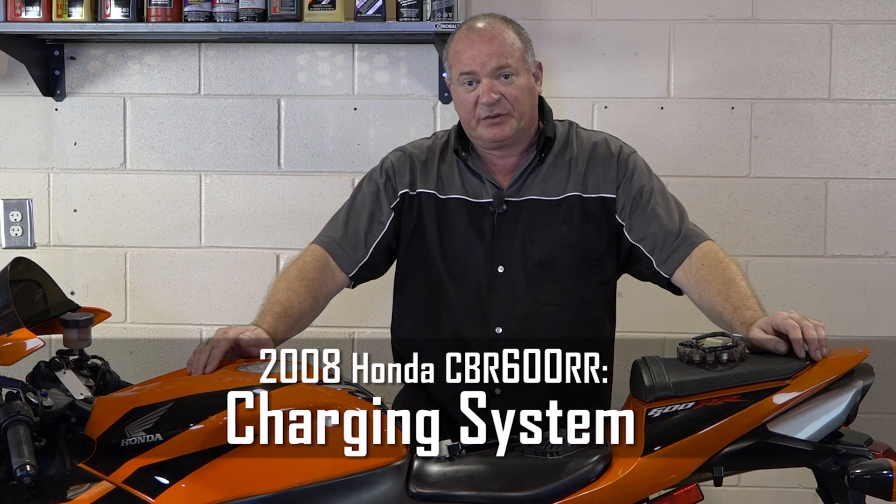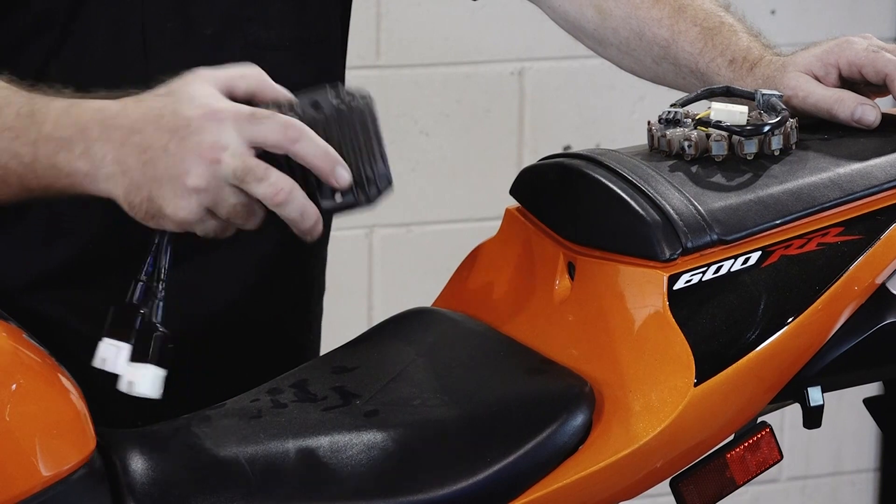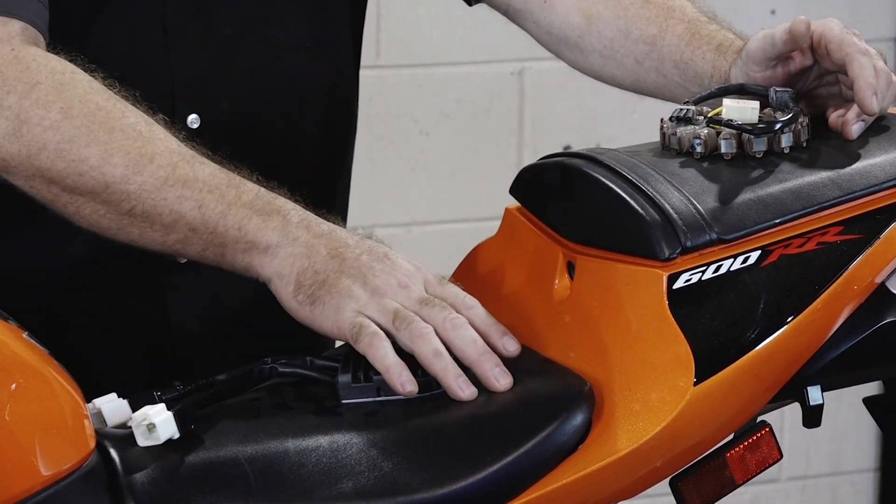Hello, John Talley here with Partzilla.com. Today we're going to be looking at the charging system on our Honda CBR600RR. It's basically made up of three main pieces: your regulator rectifier, your stator, and most importantly, your battery.